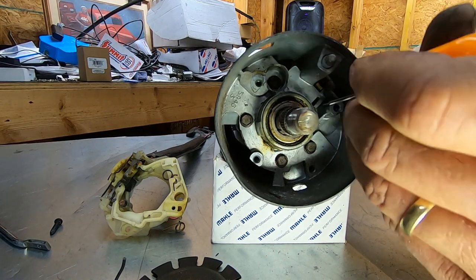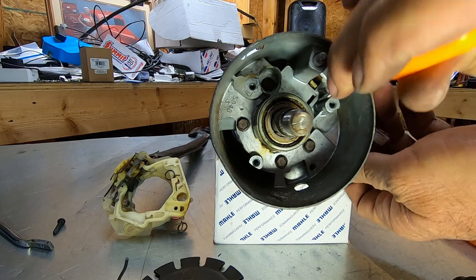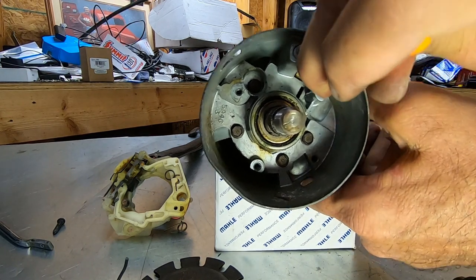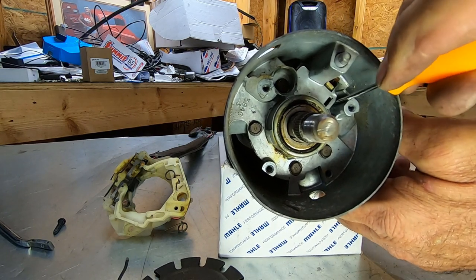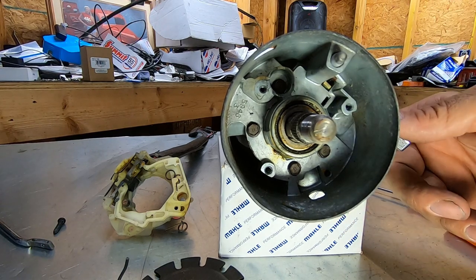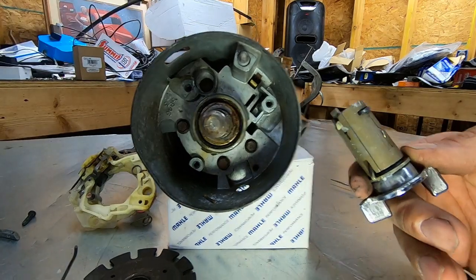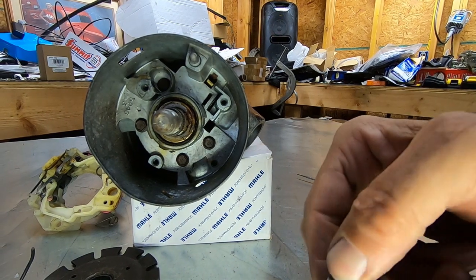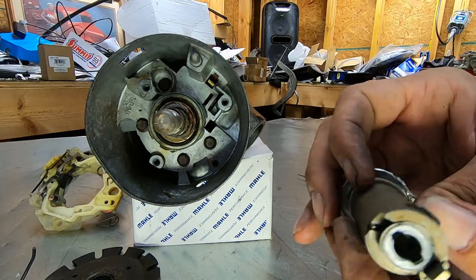You're going to push in on that rectangular button and pull out on the cylinder at the same time. The cylinder could be stuck so you might have to pull a little harder, but you can see the button — when you push it in and pull the cylinder at the same time, the button pulls down and the cylinder moves. Then you can pull the cylinder out. You don't need a key to do this.